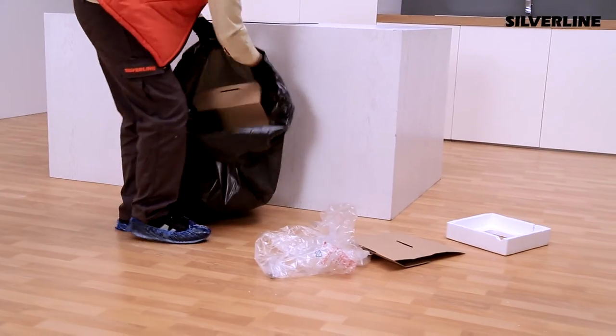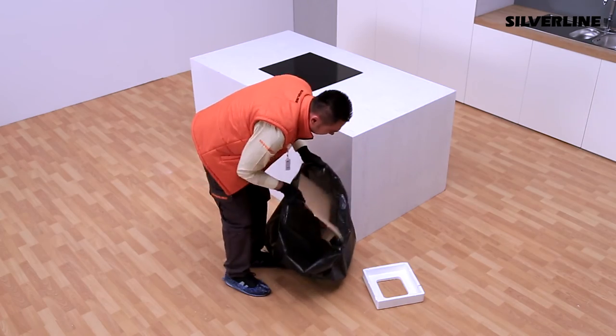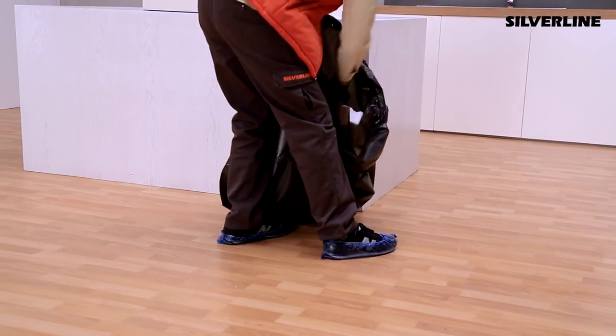Put the waste after the installation into the garbage bag and leave the bag out of the door.